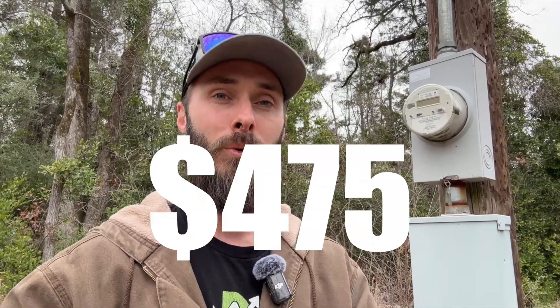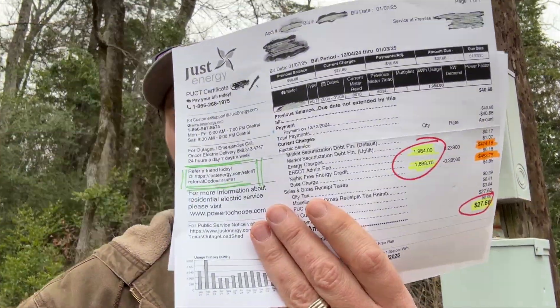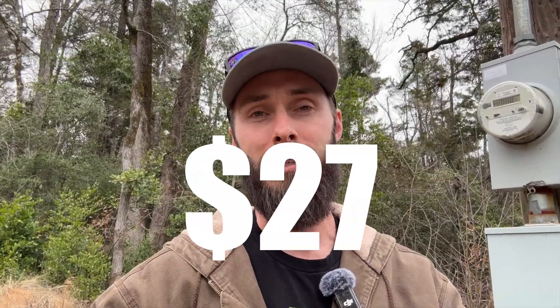I saved 95% on my $475 electric bill and you can too. Here's my bill, here's what I saved. My bill was $475 and I paid $27.